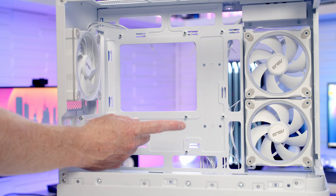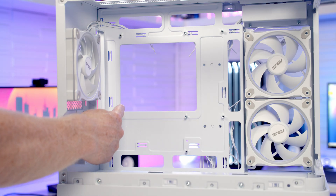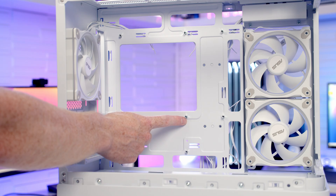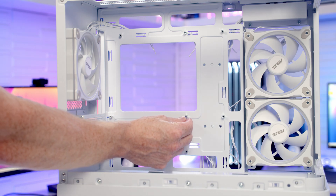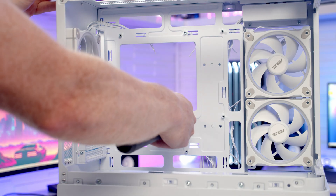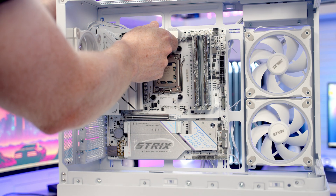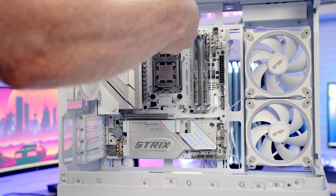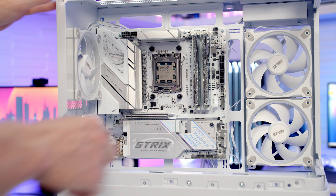Before inserting our motherboard into the case, we'll check the standoffs line up with the holes in the back of the motherboard. Our motherboard doesn't have a middle hole, so we need to remove the middle standoff. Take the standoff insertion and removal tool from the accessory bag, pop it over the top of the standoff, and use a screwdriver to unscrew it. Then set the motherboard into the case lining up with the standoffs, and secure it with seven of the labelled motherboard screws.